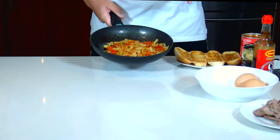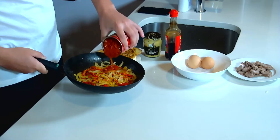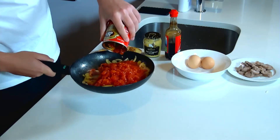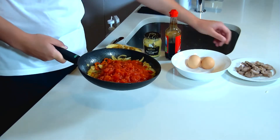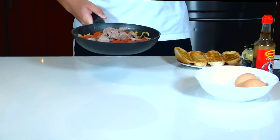Our onions and peppers are really nice and cooked now. We're going to add in our diced tomatoes, and along with that we're going to add in some sausage that's lightly diced up.